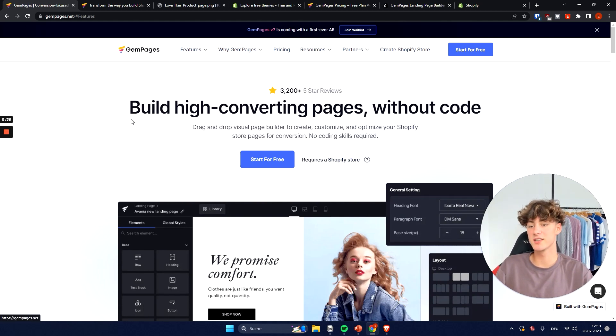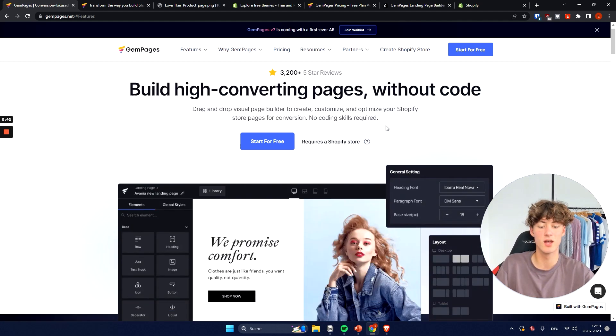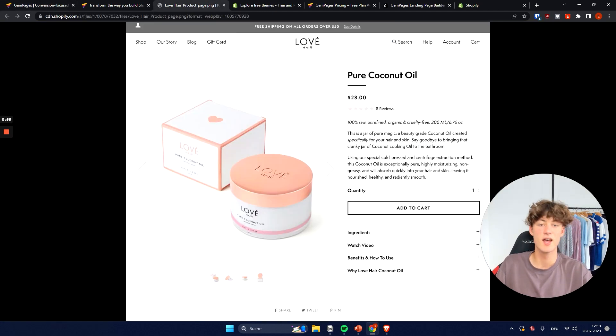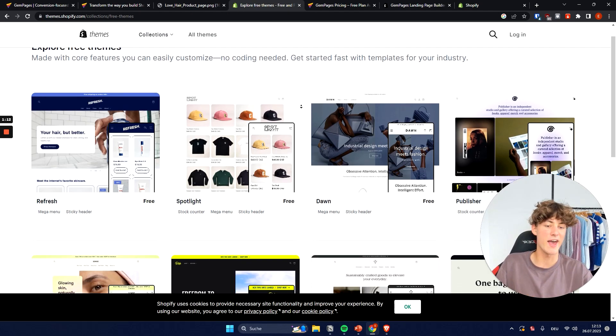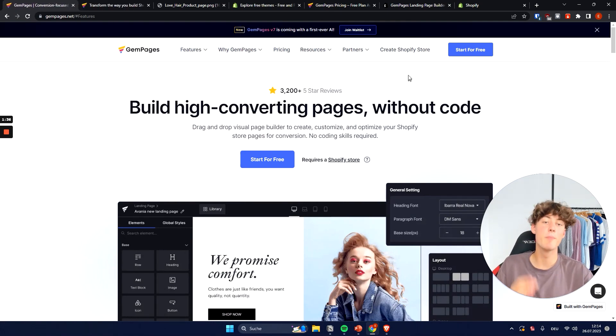Jam Pages is built for high converting pages without code, so you won't need any CSS or HTML. It can help you with optimizing your conversion rate. One problem that a lot of Shopify stores face is that most shops look quite similar — product images on the left, description on the right, add to cart button — because most people use free themes. This really hurts your conversion rate, and Jam Pages can help you fix that by building custom pages.